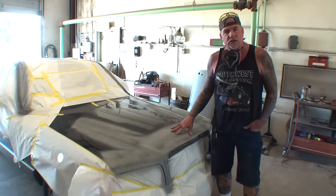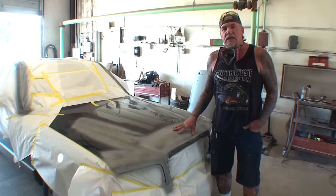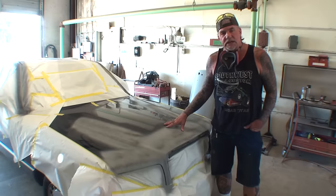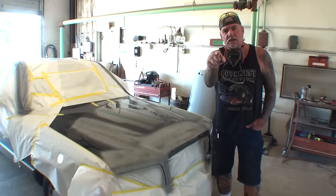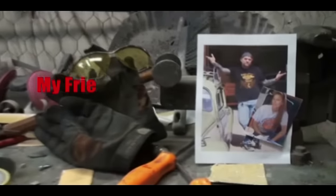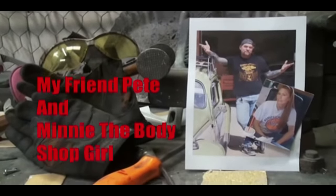We got three full wet coats of 2K primer applied to the car. I went ahead and put a guide coat on it and now I'm going to sand this down ready for paint. The real kicker is I'm going to show you how to do it fast, simple, and easy to save you a lot of time and a lot of money. Welcome to DIY Automotive School with my friend Pete and Minnie the Body Shop Girl, Mario.